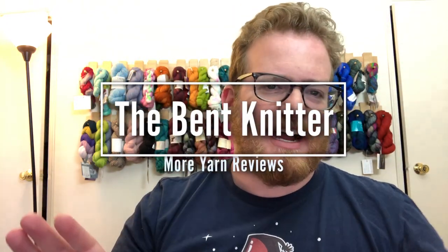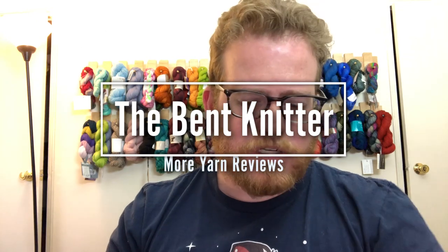Hi everyone, welcome back, this is the Bent Knitter. I wanted to do another review of the yarn that I've been knitting with this past week, and I'm actually pretty excited about it. I got it from Michaels — I go there a lot, I know.